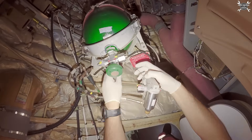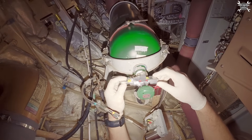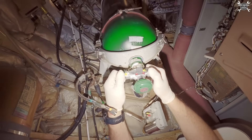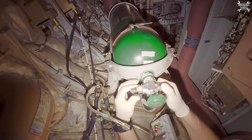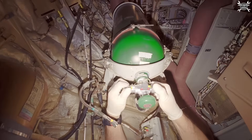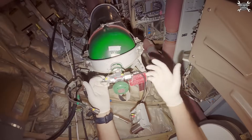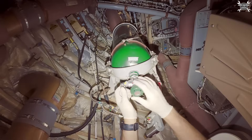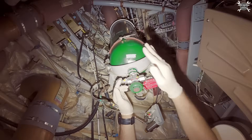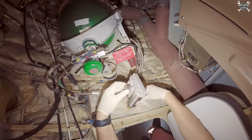Now the blanking plugs. Both blanking plugs are installed. This one is open, so if there is overpressure the oxygen will be released overboard. The bottle is secured. Before I put it in the box I need to torque it, but now we can release the bottle itself.